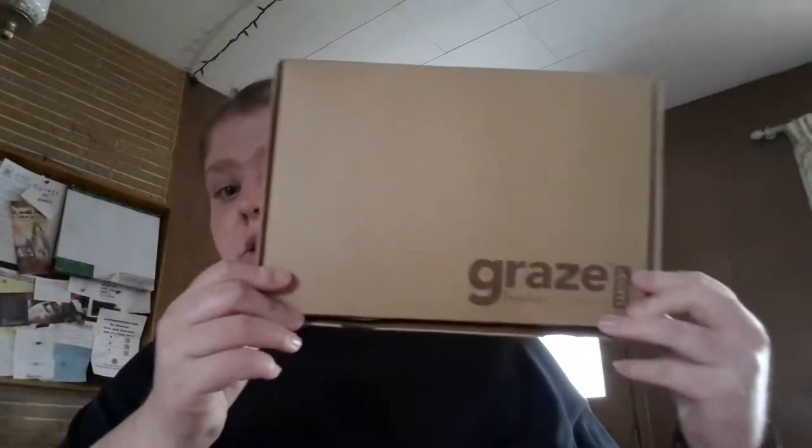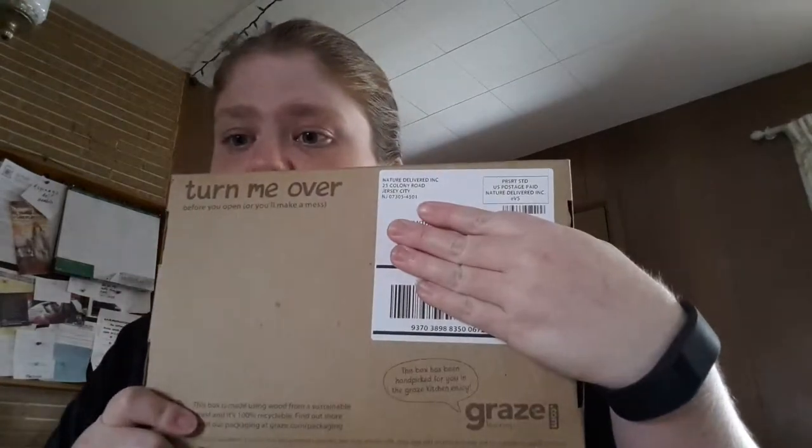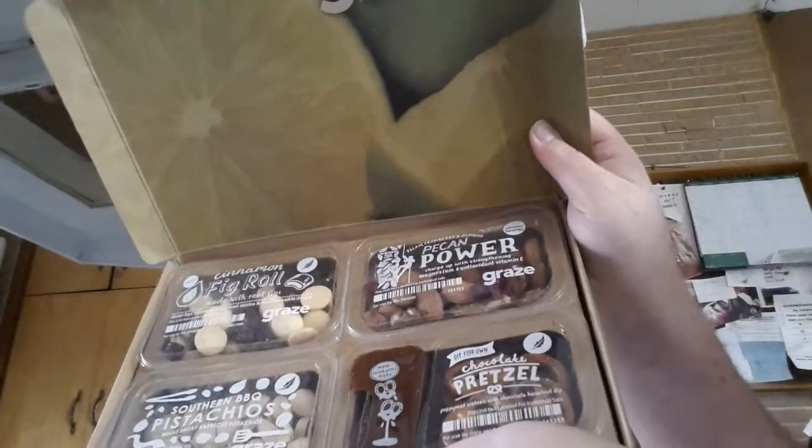This is the box — this is the right side up. On the other side it says 'turn me over before you open or it will be messy.' And this is what the box looks like on the inside.